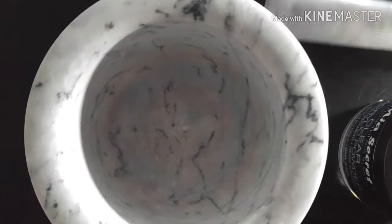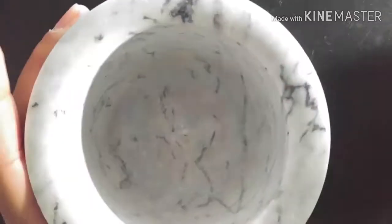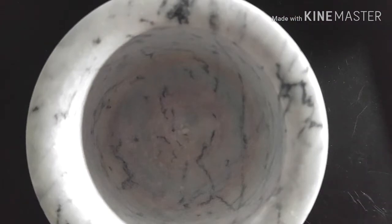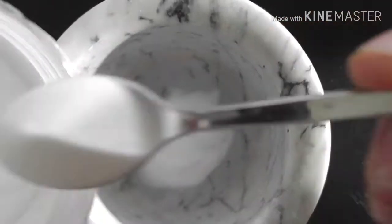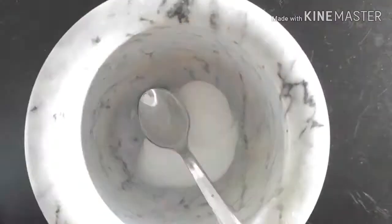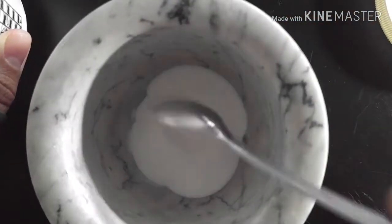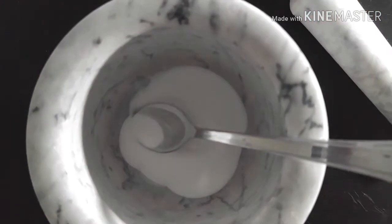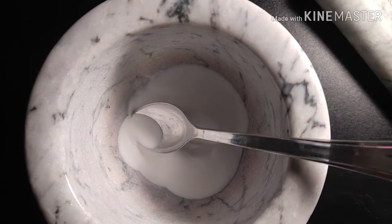A lot of you guys have asked how I make my own colored acrylic, and this is the way that I do it. I am using a mortar and a pestle. I'm also using a small teaspoon of clear acrylic — I'm using Mia's Secret — and I'm using white acrylic to make the colored acrylic or the pigment more opaque and not so translucent. I'm also using this pigment, which I ended up shaving off chalk and putting into containers — that's why I have these little containers of pigment.